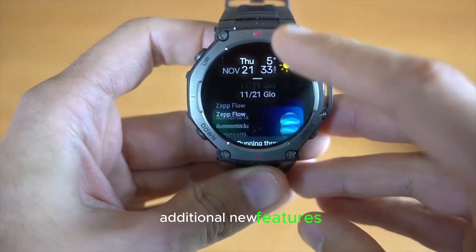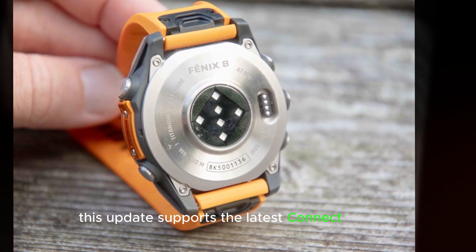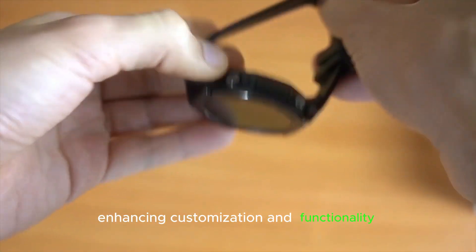Additional new features include CIQ System 8 support. This update supports the latest Connect IQ apps, watch faces, and data fields, enhancing customization and functionality.